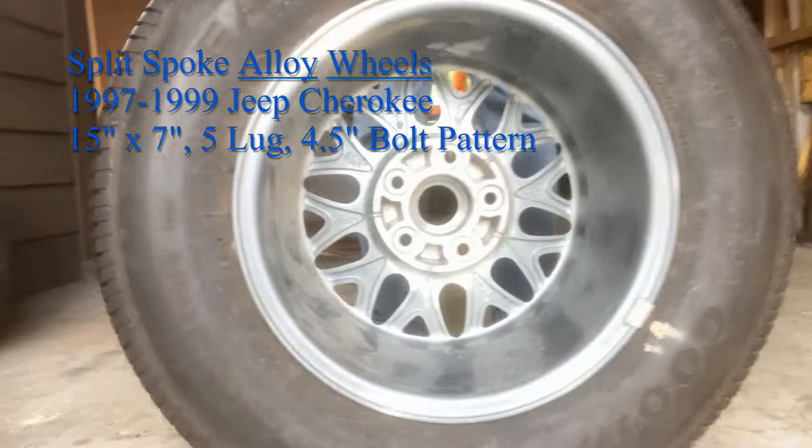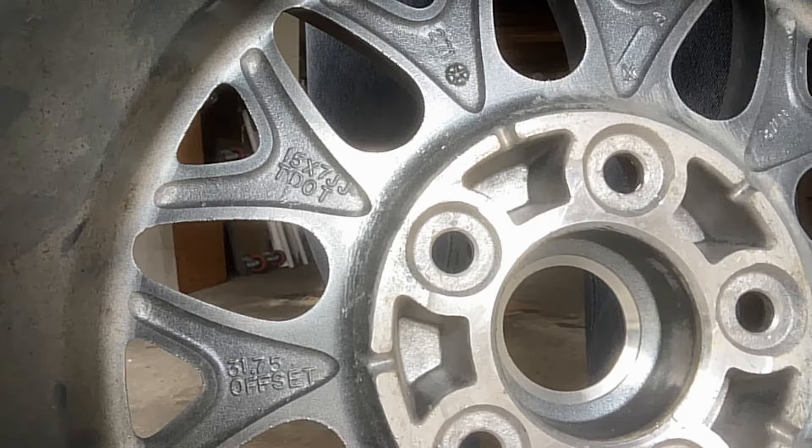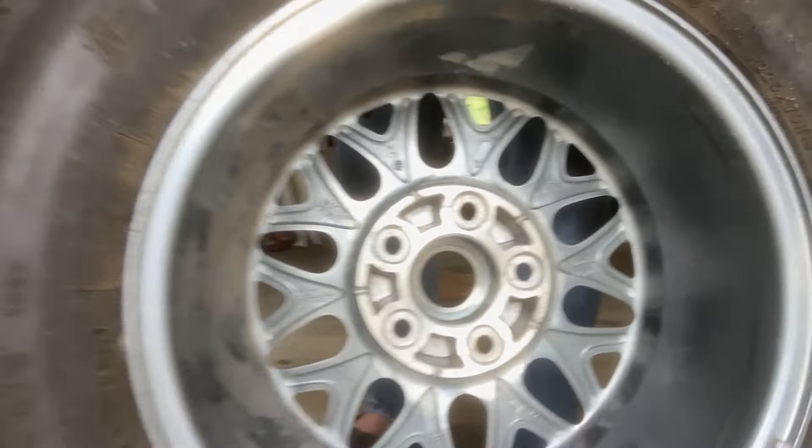I'm going to get rid of the backspace measurement. The newer wheels have the offset stamped right on the back.